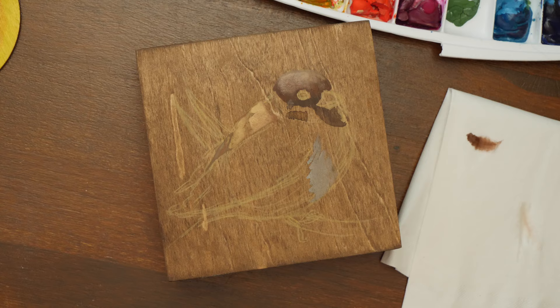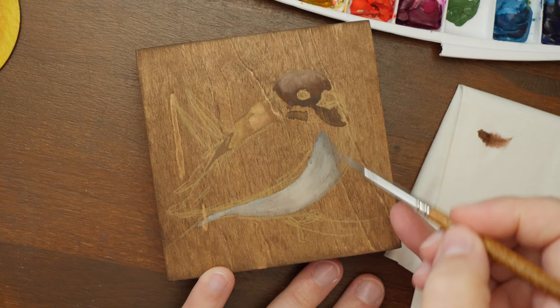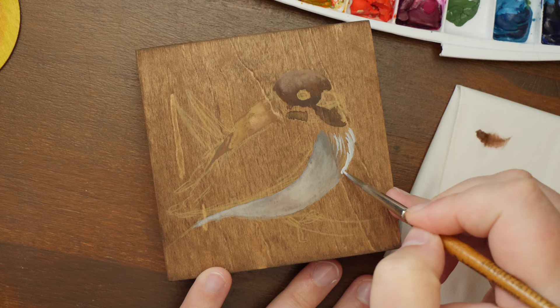I work with gouache almost oil-like when I keep the brush fairly dry when I want to blend colors or add details. With lots of water, gouache wets easily and I lose some of the shading that I've created earlier. Also, I just love the cobalt turquoise I've been showing in the last video for the background — it works so well with the dark stained wood.